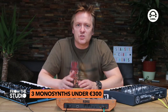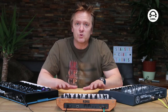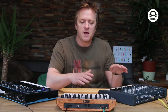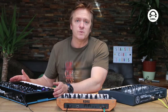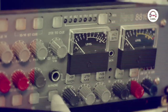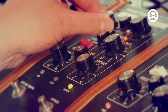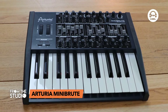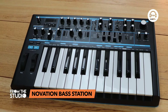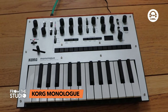My name's Starsky and welcome to From the Studio on Clubbing TV. Today I'm going to be taking a look at three really good, high quality but budget mono synths: the Arturia Mini Brute, the Korg Monologue, and the Bass Station 2. This isn't meant to be a shootout between them — it's just a look at the different functions and things you get from good quality value synths. Each of these comes in used well under 300 euros.